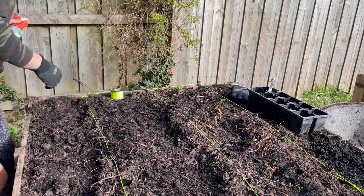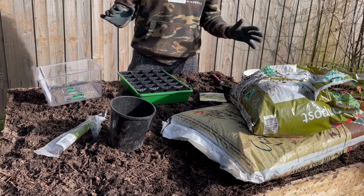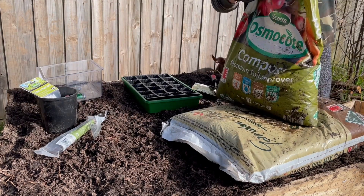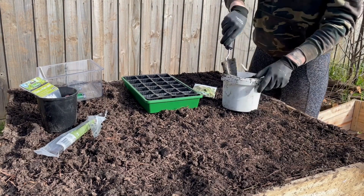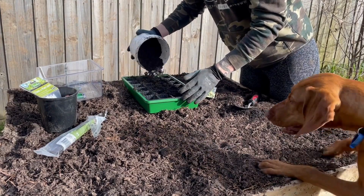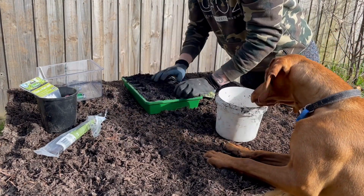Next up we have peas. I'm going to grow these in the little greenhouse that I got from the hardware store — a 50/50 mix of compost and garden soil. Give it a bit of a stir and then pop it into the trays. I'm only going to do three rows because I'm going to try and spread these across two rows in the garden beds, and I don't know how many I'm really going to need.